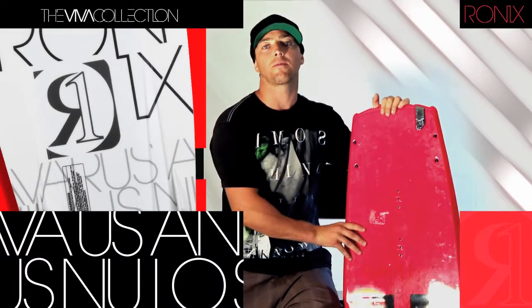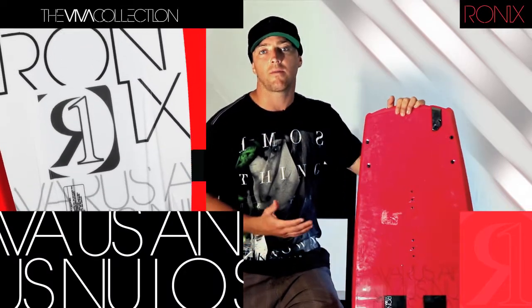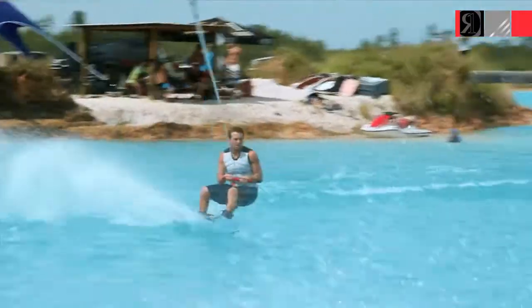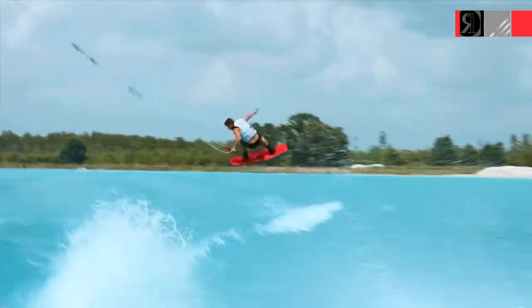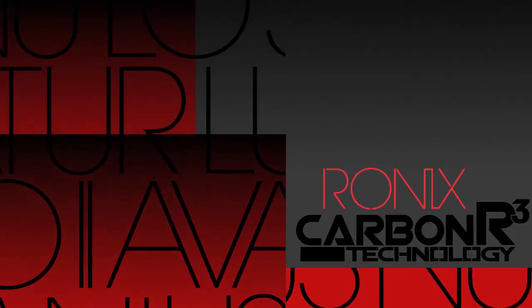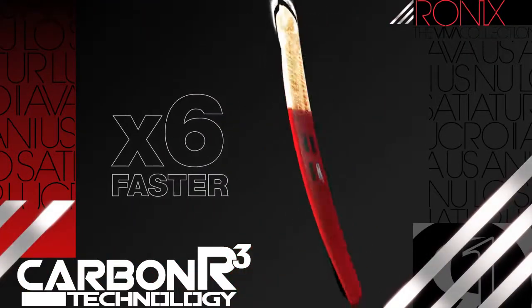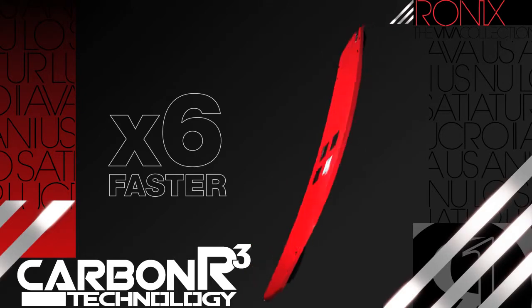Using carbon — people think we use it to stiffen the board, but it's actually to maintain the shape, keep its shape through the wake, through the takeoff, through the landing, and the way the board's supposed to be ridden. The carbon graphite weave that we use in our boards helps the board return to its shape six times faster than a regular fiberglass wakeboard.